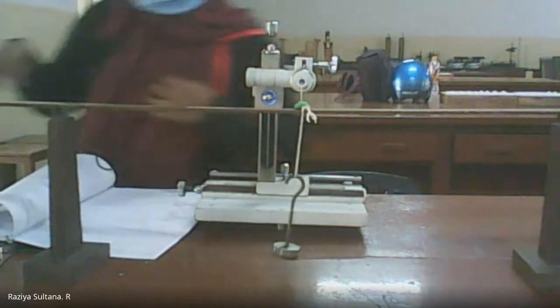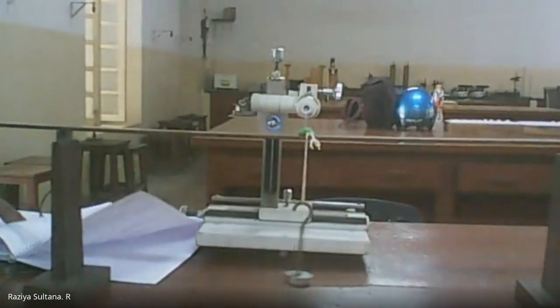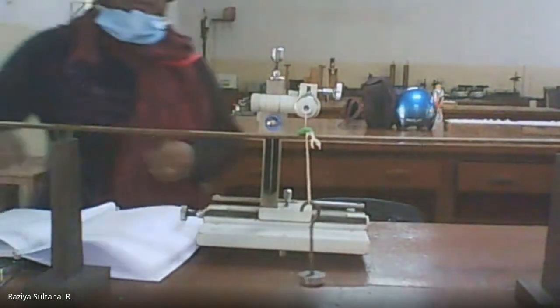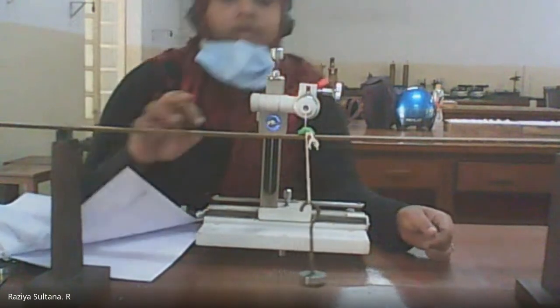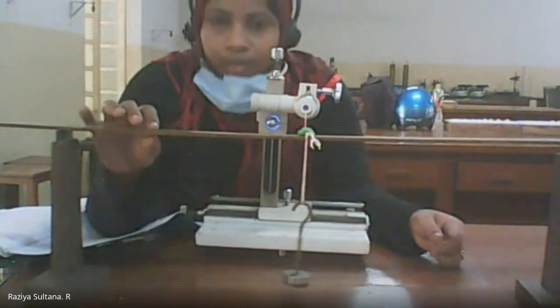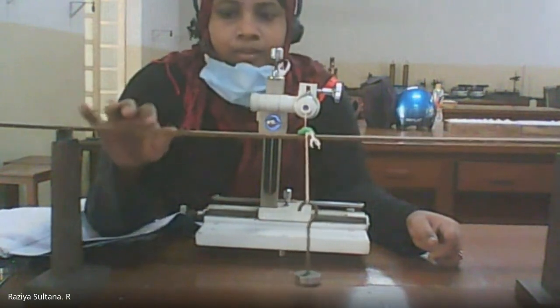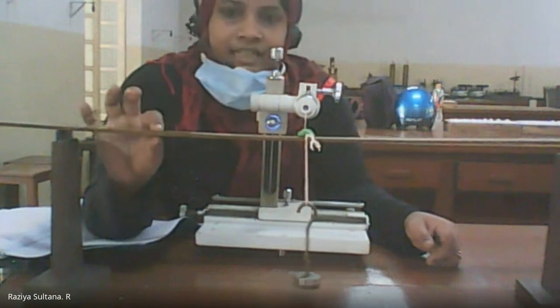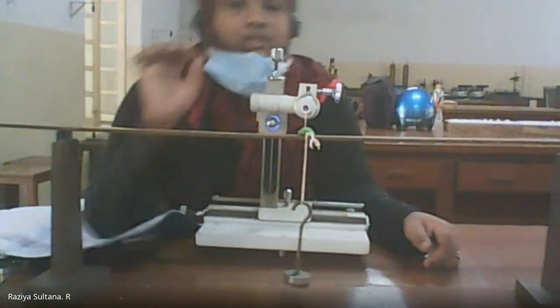After completing the tabular column from this setup, you will use vernier calipers to find the breadth of the scale and a screw gauge to find the thickness of the scale. These measurements are then used for the final calculations.